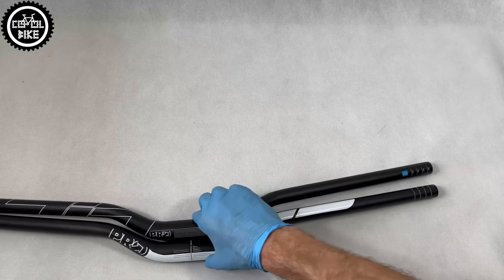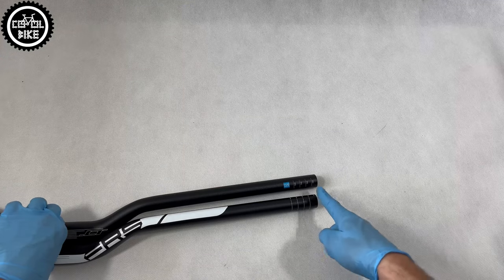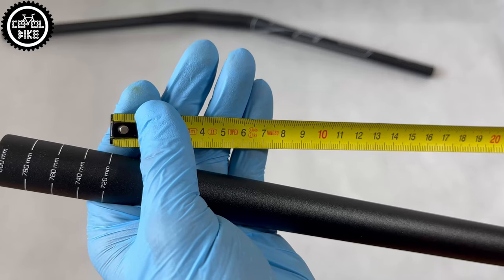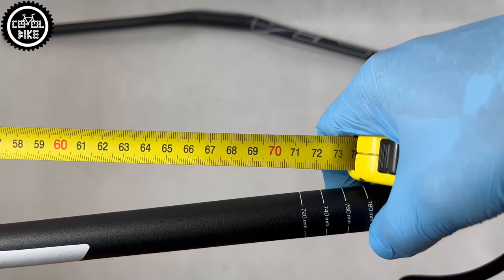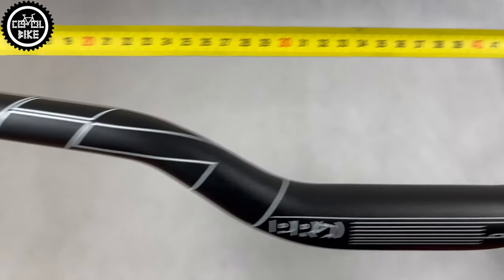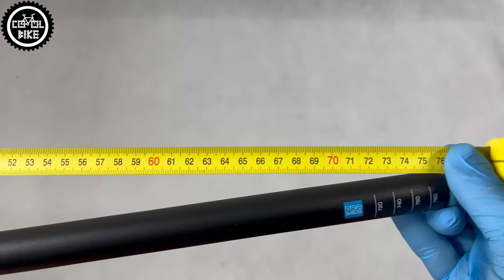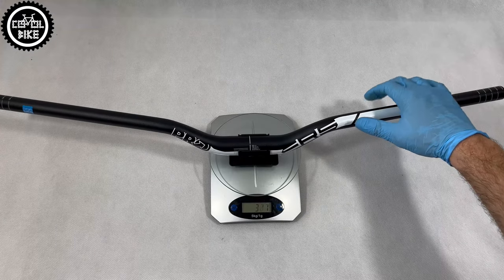But is there any difference between them? Thanks to a coincidence — I bought both handlebars at the same time — I could compare them directly. They should have the same length, but the FRS is shorter, which may explain the weight difference. Their bends appear to be the same and the handlebars look almost identical, though maybe Pro made some minor changes in the tubing that affect bending characteristics.